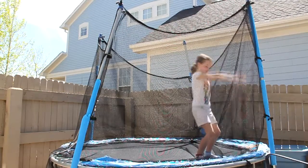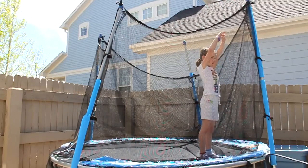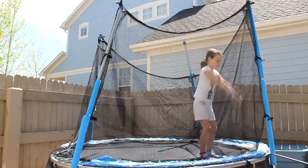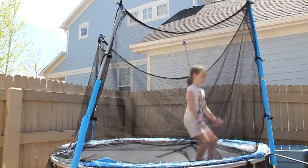Then you swing your arms down and you reach back. What you can do to get the feeling of it, you can swing back and drop to your back, or drops like this.